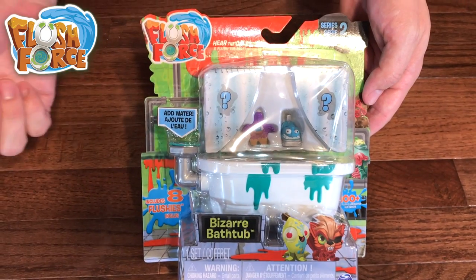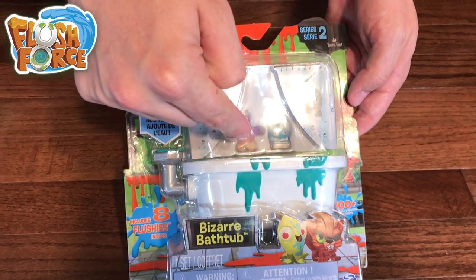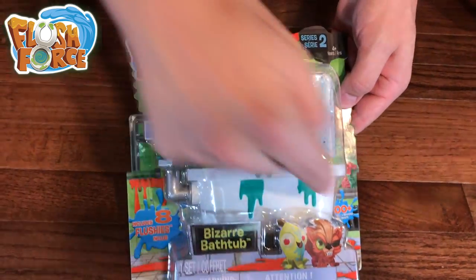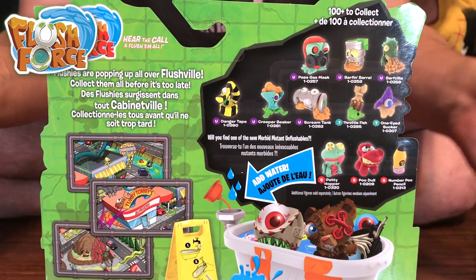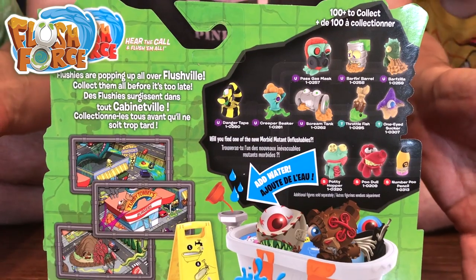Let's start with the bizarre bathtub. You've got eight flushies inside — two you can see. We've got a little starfish dude here and it looks like an iron or something. Inside there are two here in the curtains, and that means the other four are in this awesome little bathtub. So let's take a look at the back of the packaging — up here there are some of the ultra rare and limited edition flushies you could potentially get in this collection.